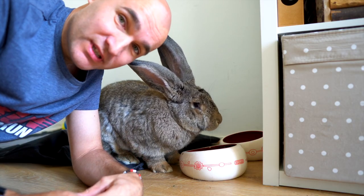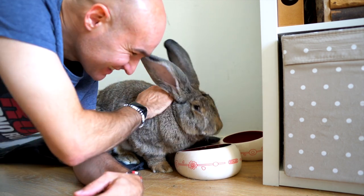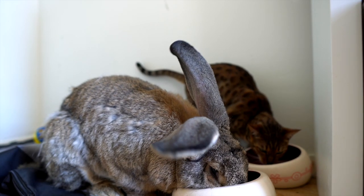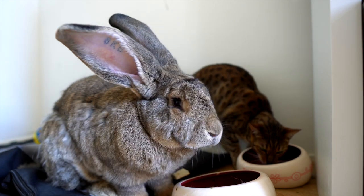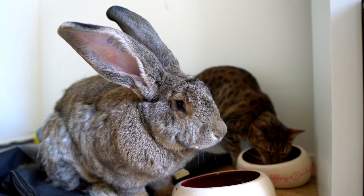He doesn't have a cage anymore — he just runs around the house freely, but he mostly just stays in his room like a teenager. Jabba and the cats got on pretty well together; for some reason they enjoy using his water bowl. Chirpa is still really playful so he runs around a lot and sometimes kind of scares Jabba, but other than that they don't fight. Jabba is a big boy — he could probably hurt the cats instead of the other way around, but he's a friendly giant.